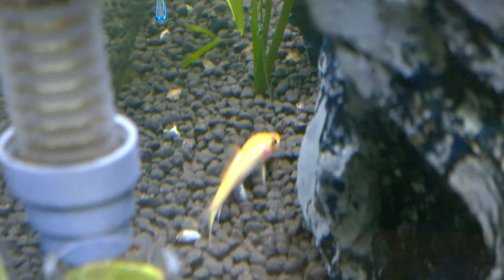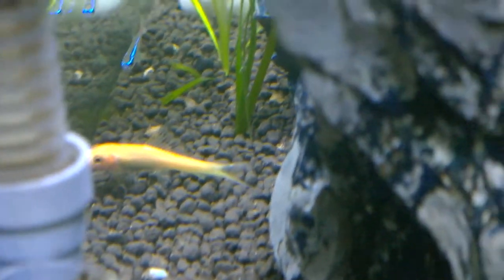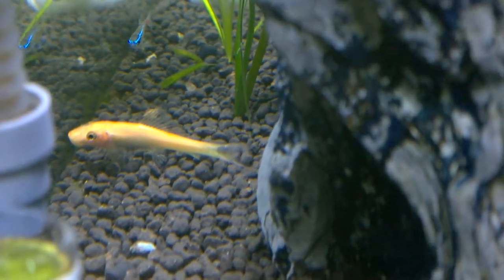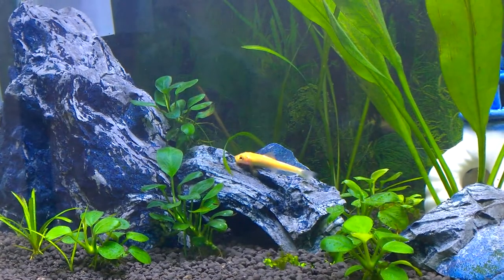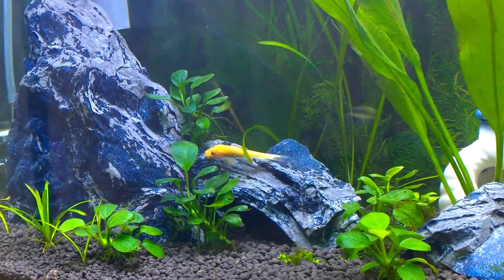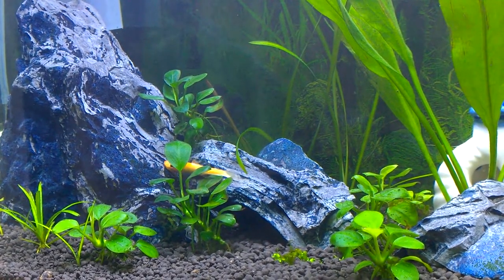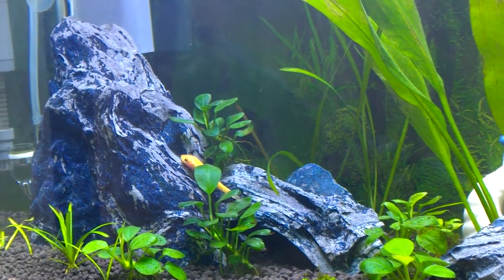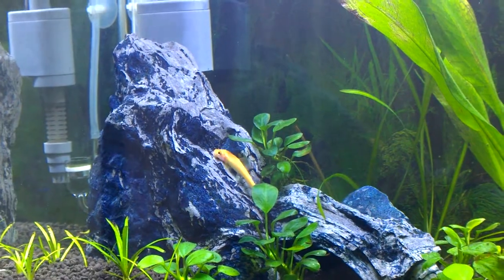This is my golden alligator — you might know it if you have watched my previous videos. I have kept it in the planted aquarium for cleaning purposes. This alligator does the cleaning very effectively; after keeping it I have never seen algae in my planted aquarium. Maybe the alligator is the reason, or maybe the climate, but there is definitely a change after keeping this fish.